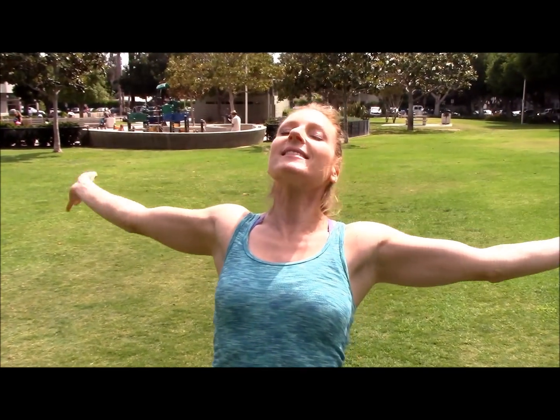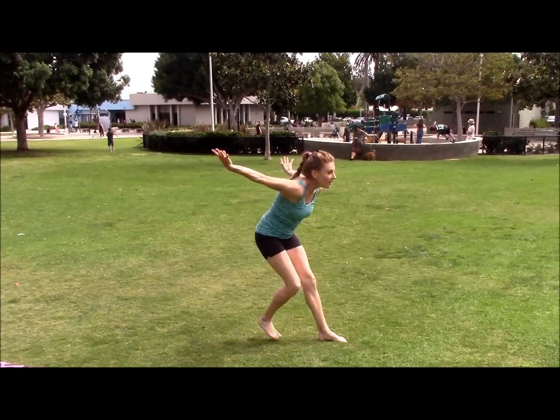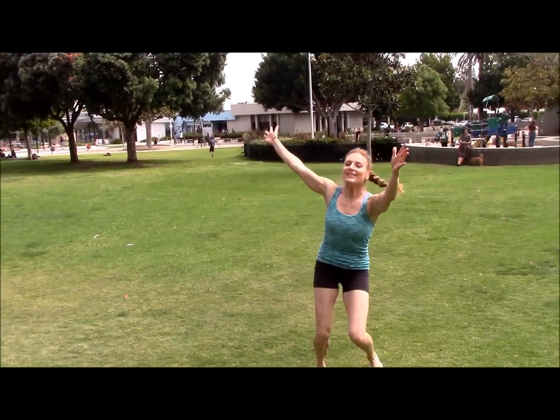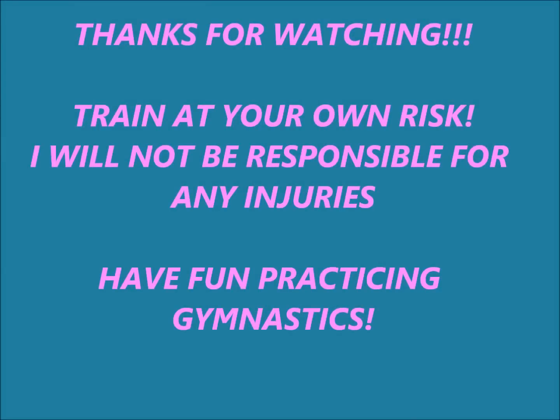Okay everyone, you can check out my channel for so many skills if you want to learn gymnastics with me. I've got workouts too, because remember, you've got to get strong or you're going to fall on your face. Just type in Coach Megan and whatever skill you want — Coach Megan handstand, Coach Megan cartwheel — and it'll probably come up. Thank you so much for joining me, I really appreciate it. Here's your end of the video trick. Until the next time — sayonara, bye!